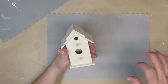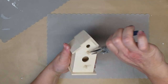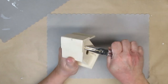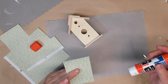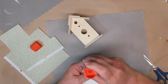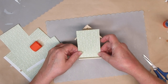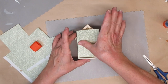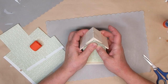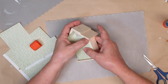Bird houses are definitely a sure sign of spring. I found this one at my dollar store. So I'm just going to pull off the little perches because I don't need those. I take some pliers and I just give it a twist and then they usually pop right out. I found some small paper packs at my local dollar store, and this one is really pretty green and sort of light green and white. It has a tiny little floral pattern that really looked French country to me. I'm going to use my glue stick and apply this to just the front of the birdhouse, and then I'll just paint the rest of the birdhouse with a similar color so it blends in.